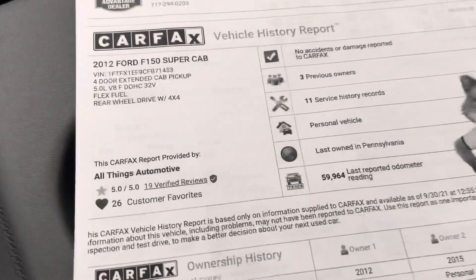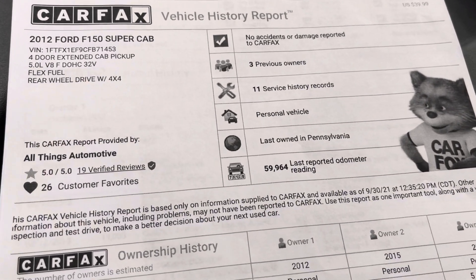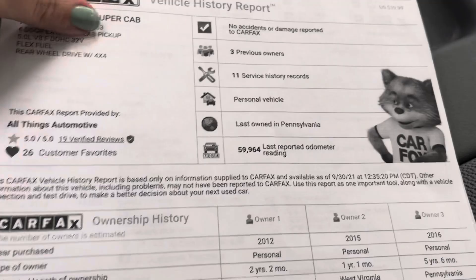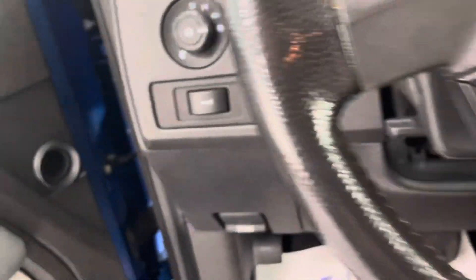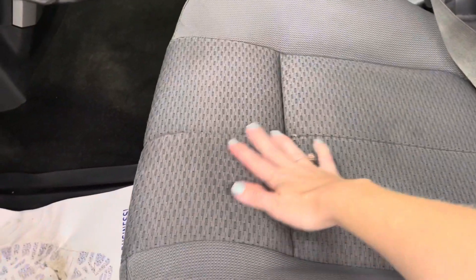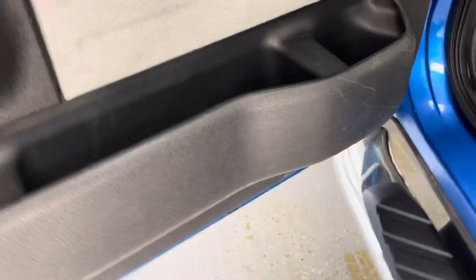We do have the Carfax history report on it — there are no accidents or damages reported for the vehicle, and it has three registered owners, which for a 2012 is to be expected. The vehicle does have some wear and tear on the interior, but definitely not what I would expect for a 2012 — more so just light staining. There are some scratch marks on the door and some light staining on the driver's side seat, but that's about it. Just typical wear and tear for a 2012 vehicle.